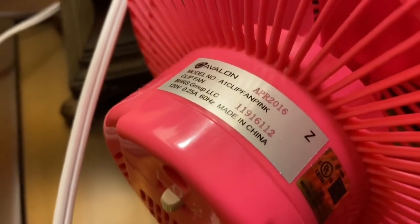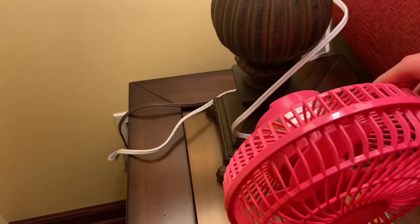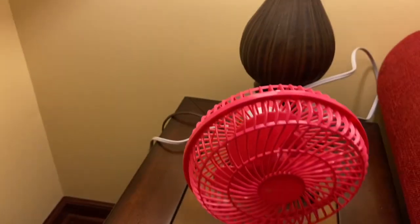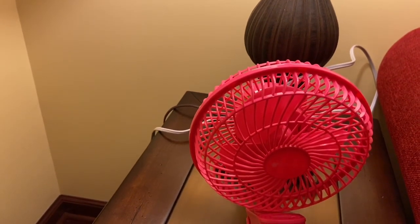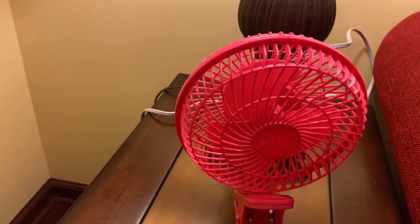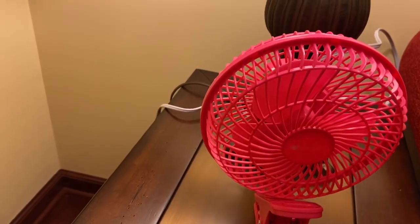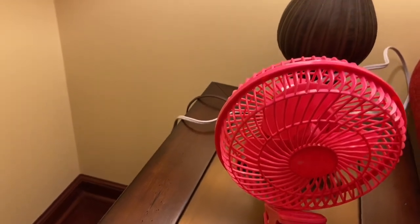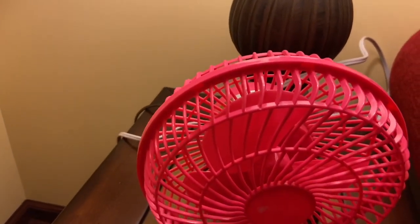This one was made in April of 2016. I actually got this shortly after they discontinued the pink version. These came in pink, blue, black, and white. They phased out the pink first, then the blue, and now you can just get them under the Genesis brand in white and black — now they're very generic.